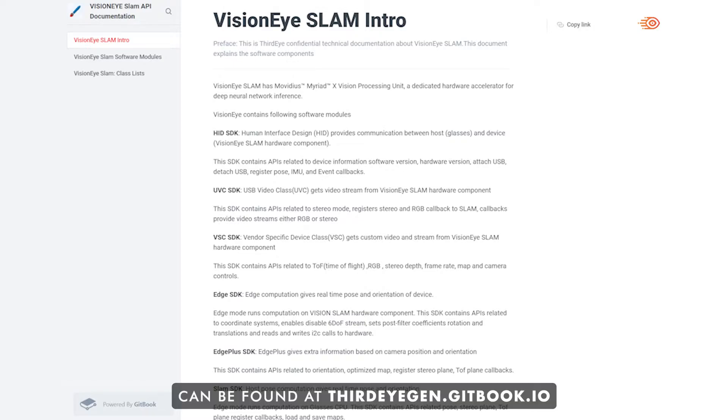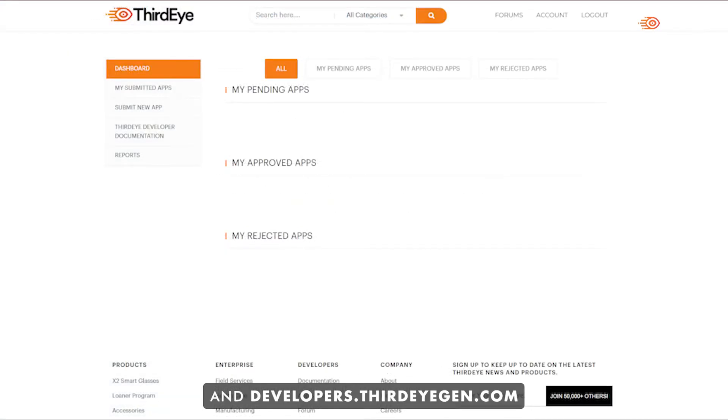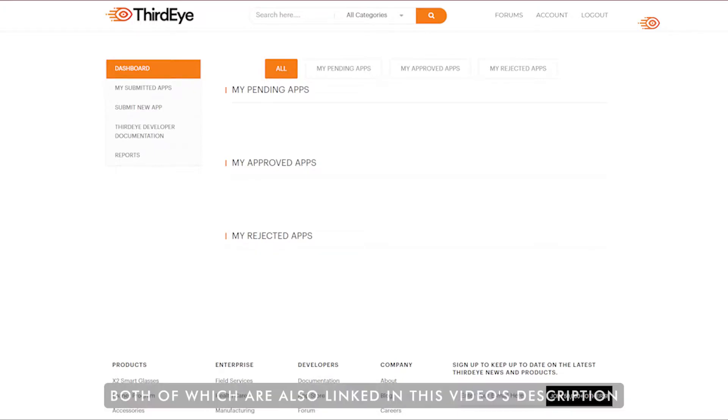Additional VisionEye documentation can be found at thirdeyegen.gitbook.io and developers.thirdeyegen.com, both of which are also linked in this video's description.